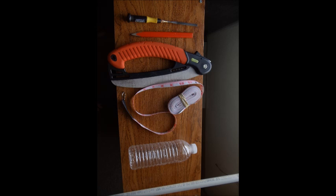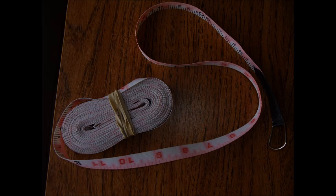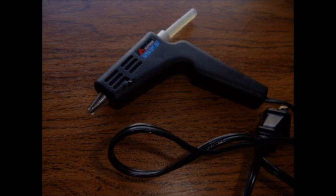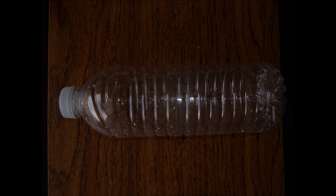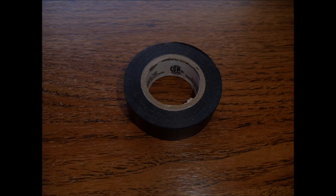Alright guys, here's what you're going to need: at least two feet of half inch PVC pipe, a measuring tape, a saw or something to cut the PVC pipe, a pencil, a glue gun, a plastic water bottle, a file or sandpaper, and some electrical tape.